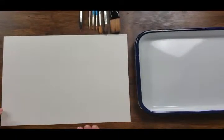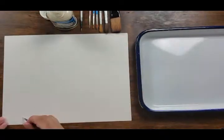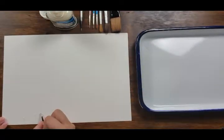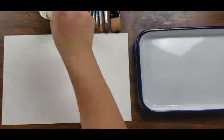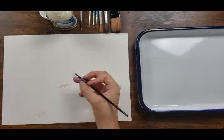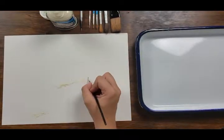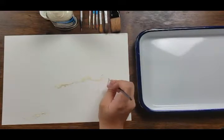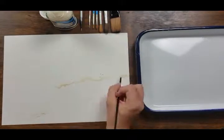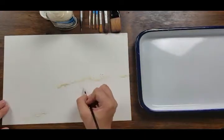Hello everybody! If you're new here my name is Kat, and if you're not, welcome back to my channel. Today I'm just doing a watercolor painting of some waves. I've really been in this mind space ever since I got back from my vacation in Hawaii — I really miss the ocean. I live in Michigan so I'm very far away from the ocean, but at least I have the lakes.